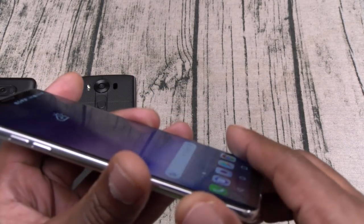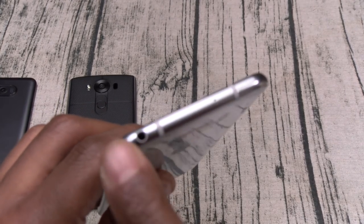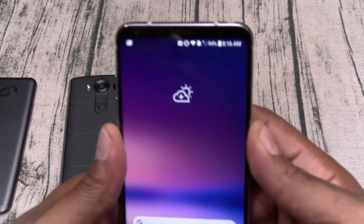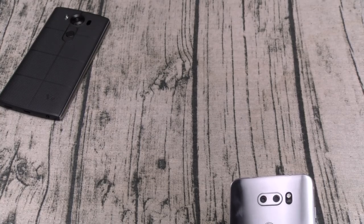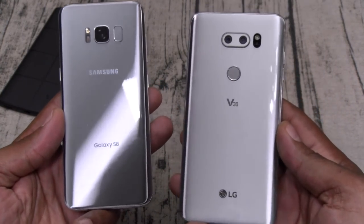It is what it is — there's your bottom-firing speaker. We'll test that in a second. There's your volume up and down, headphone jack — got to mention that — and there's your microSD card slot. Let's do a quick comparison: here's a Galaxy S8 and here's the LG V30.